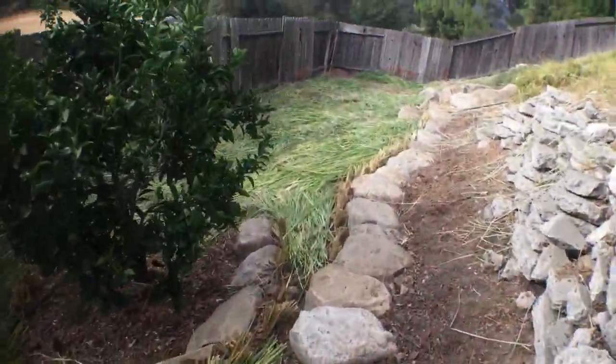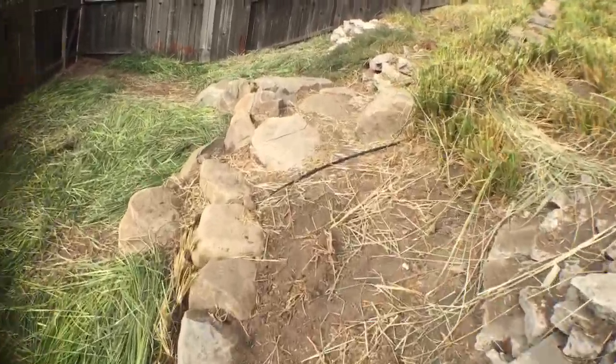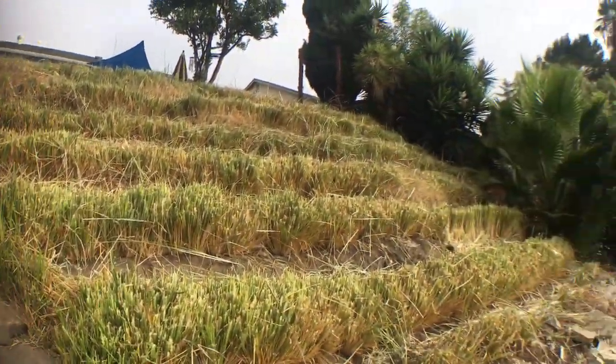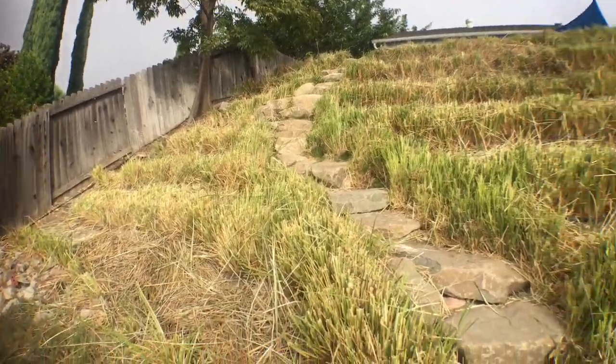And then we have our pathway here — nice and solid. And there are all the beautiful contour lines of the slope. The vetiver is really, really well established. Super thick.